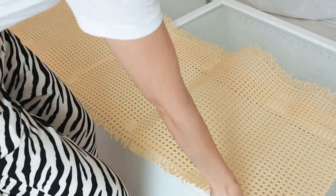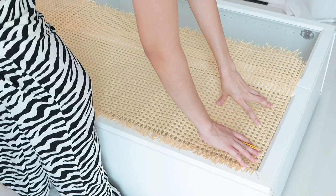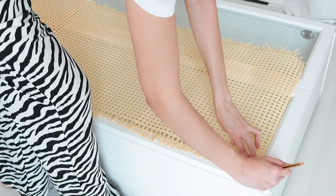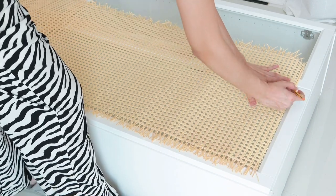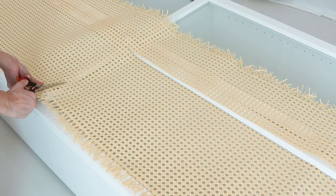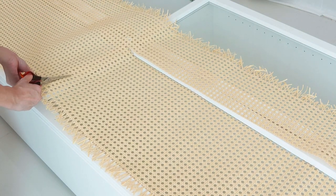Place the rattan on top of the glass door and start measuring it. Cut the cane carefully and you can start gluing it.